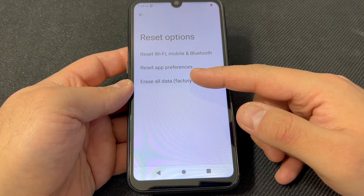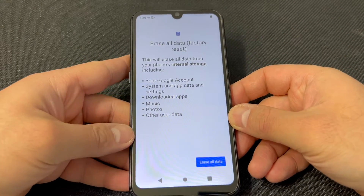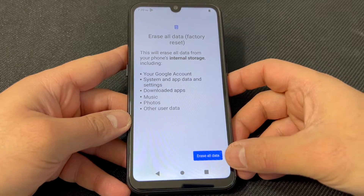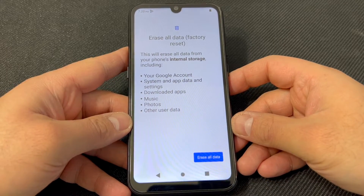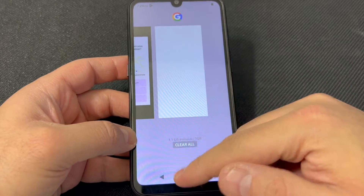Then tap Erase All Data / Factory Reset. Once you get to that screen, go ahead and tap the blue button at the bottom, and it will perform the reset. That is our first option to reset this device.